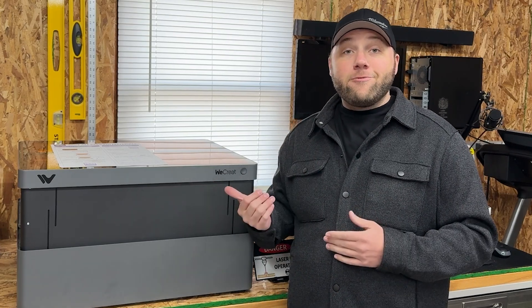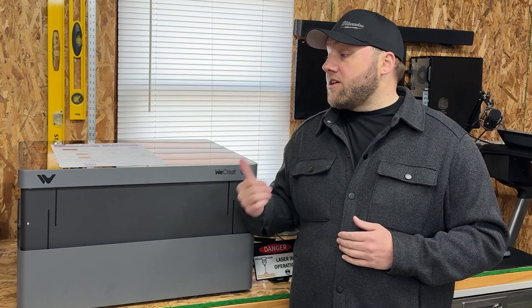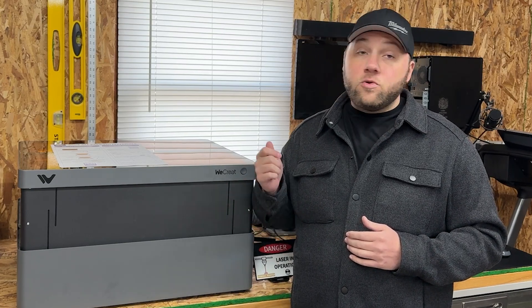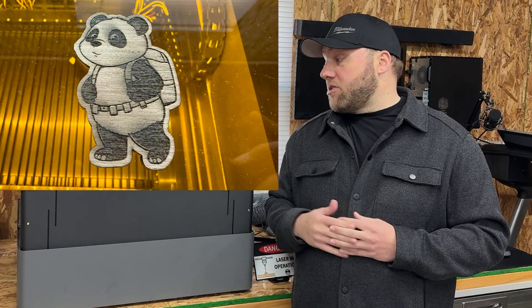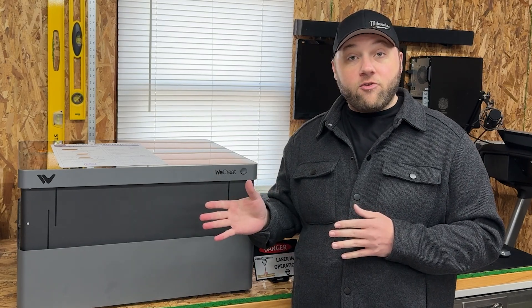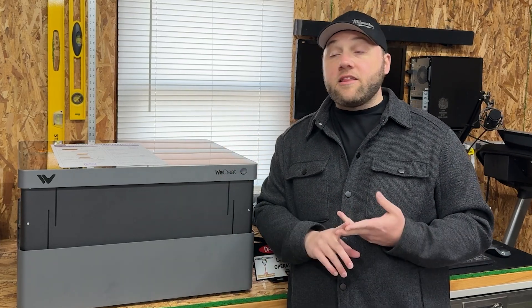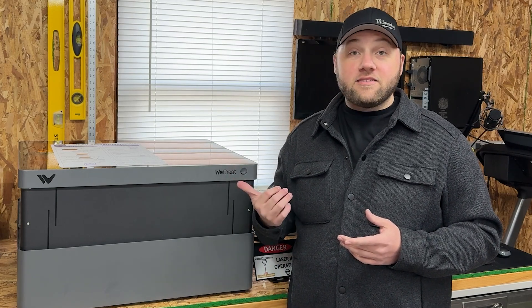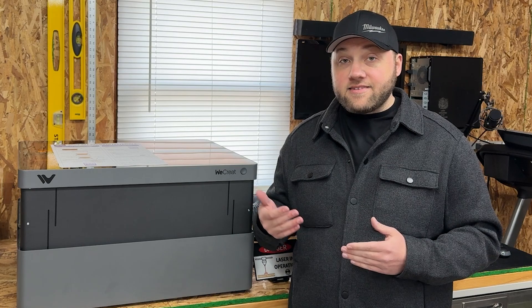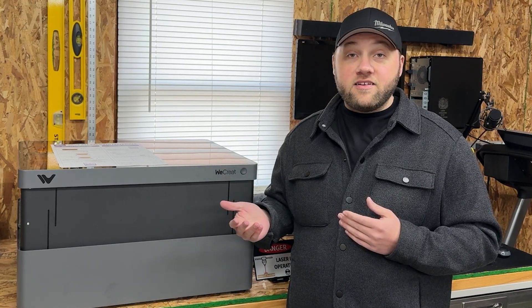As of recording this video, we are on pre-release, so if you're interested in this machine, check the link down below. If you already own the 40 watt model, you may want to hold off on upgrading because it's going to do essentially the same thing. The 20 watt and 40 watt will be capable of the same things, except you may have to do multiple passes on a 20 watt versus what this 45 watt — which they say is as strong as a 60 watt — can do in one pass.